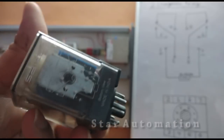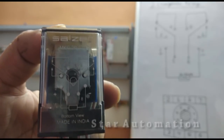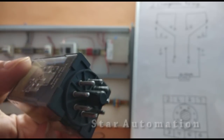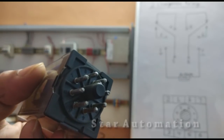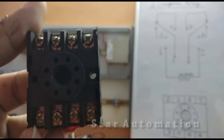A diagram is printed on the relay and the same diagram is also sketched on the board. We have eight pins — this is the base of the relay and it has eight terminals.